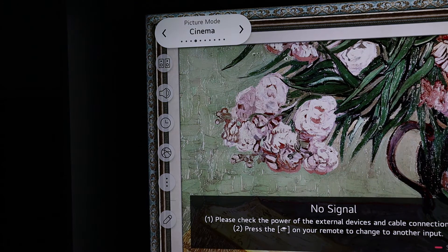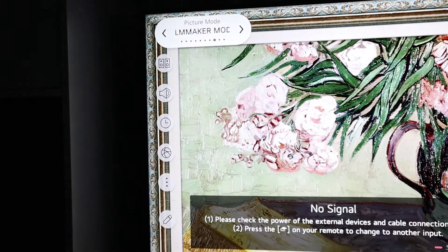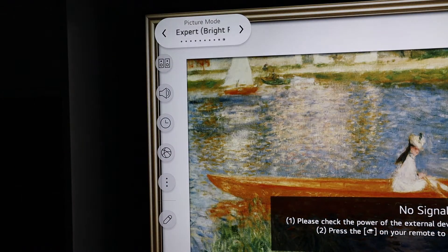When you get the TV brand new out of the box, it's worth going into the settings and changing the picture mode to your taste. My favourite setting is Vivid because it's the brightest of them all.